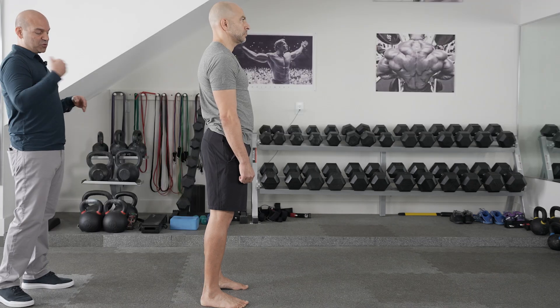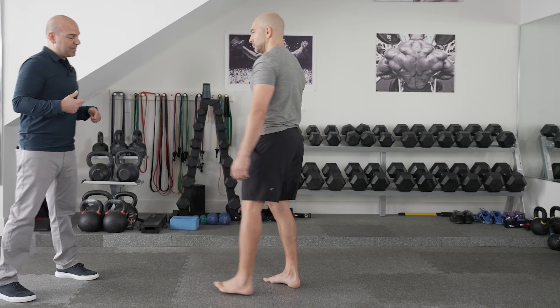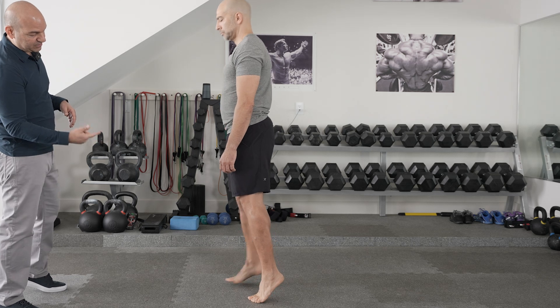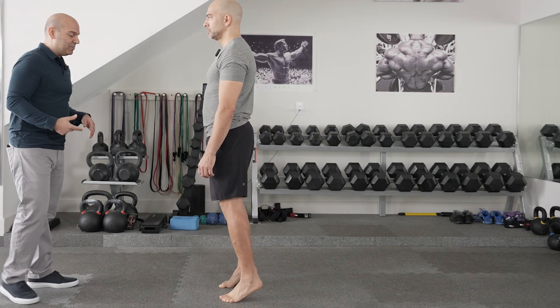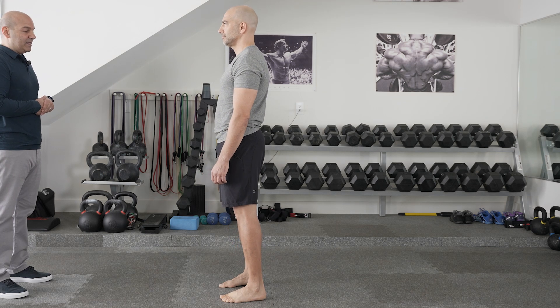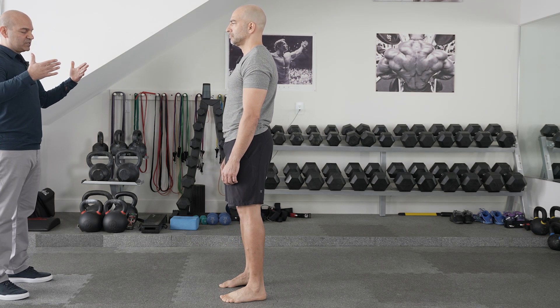Then I have him turn around and do the same thing again. Having him go up on his toes from the front gives me a better sense of the formation of the arch and balance as well. Then he goes flat down on the feet.